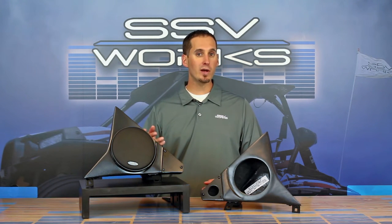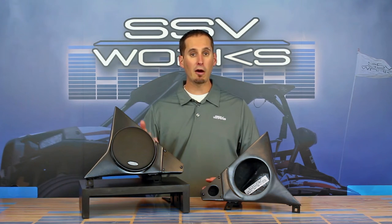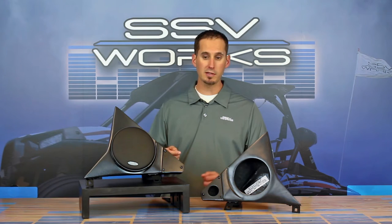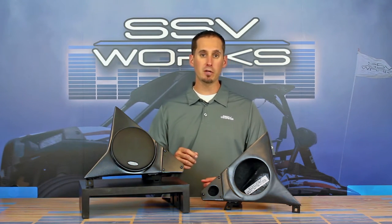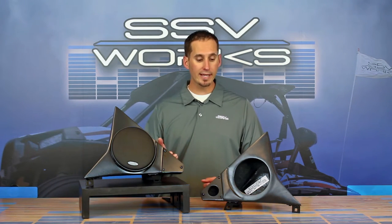A lot of customers have requested to be able to upgrade the systems that are in there to get better sound, to put their own speakers, to put more power to a speaker that's going to work better, be louder, and be more reliable — and reproduce the musical frequencies that everybody wants to listen to. Especially when it comes to highs and mid-bass, a true 6.5-inch component speaker is going to work much better than the three-way that comes in the car already.